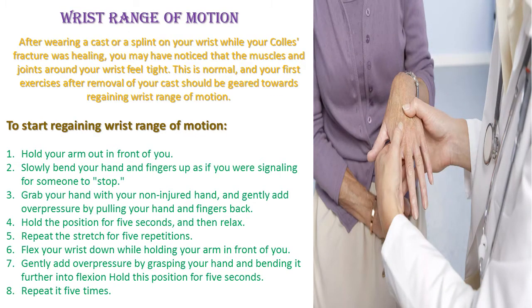Wrist range of motion. After wearing a cast or splint on your wrist while your Colles fracture was healing, you may have noticed that the muscles and joints around your wrist feel tight. This is normal, and your first exercises after removal of your cast should be geared towards regaining wrist range of motion.